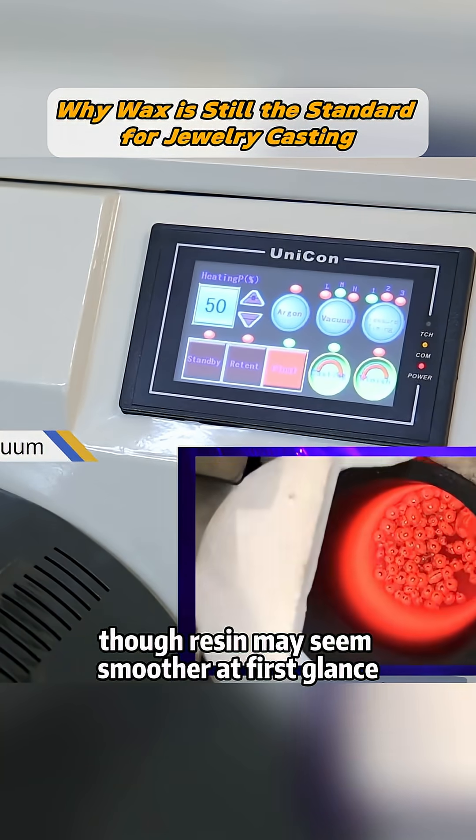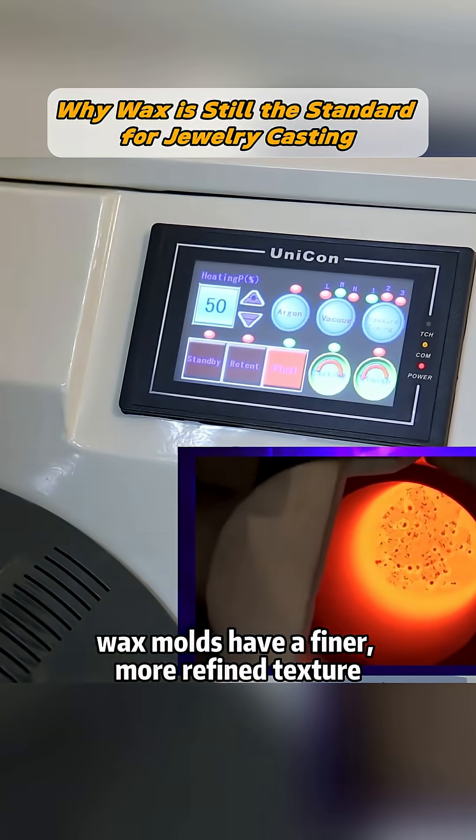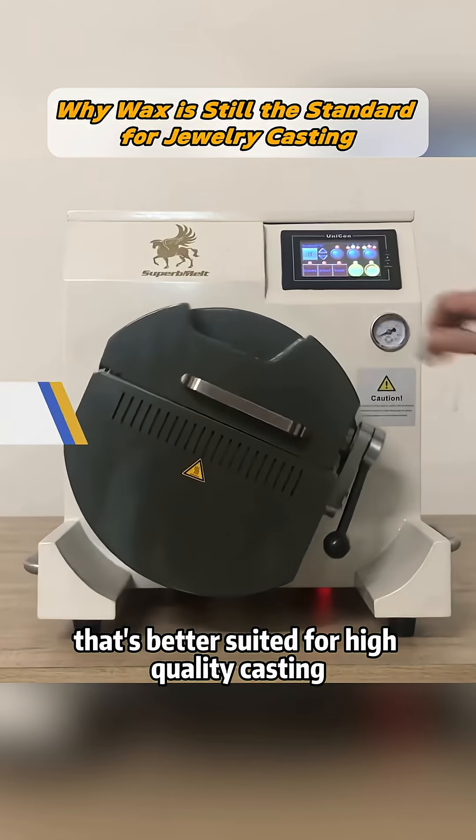4. Surface Finish: Though resin may seem smoother at first glance, wax molds have a finer, more refined texture that's better suited for high-quality casting.